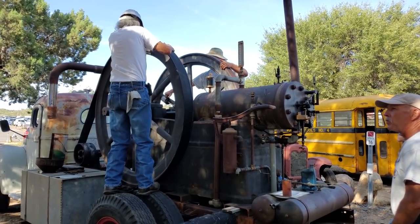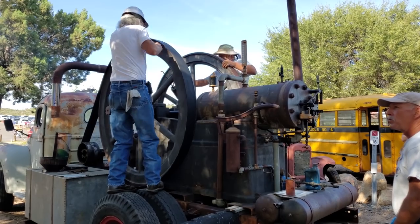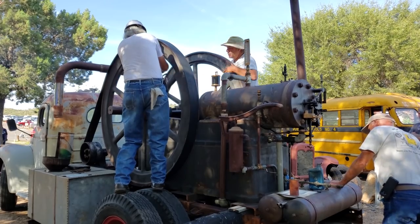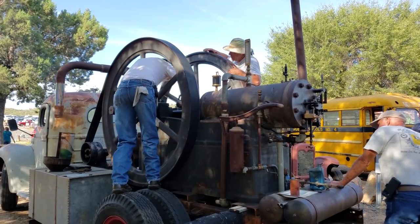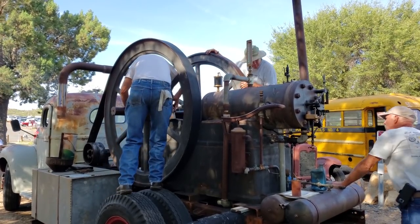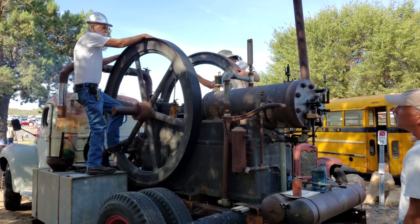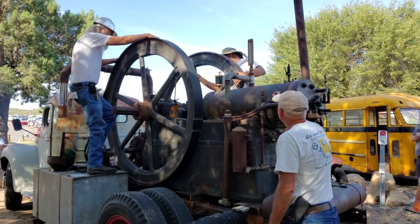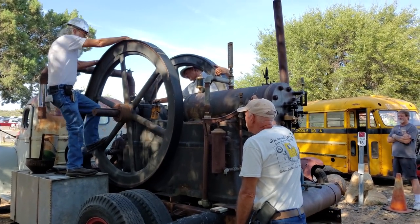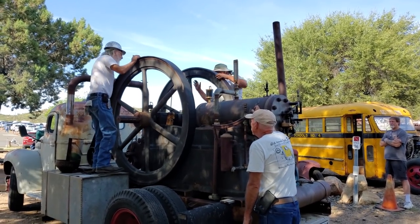Ethan is the guy on the far side, and he's expressed interest over the last few years in wanting to know how to run and operate the engine, so we're going through ongoing training. We need to turn it so he can get to the other parts of the governor on the other side. Phil, in the foreground, is opening the valve on the little whistle on top that I use as a compression release, making it easier to turn.